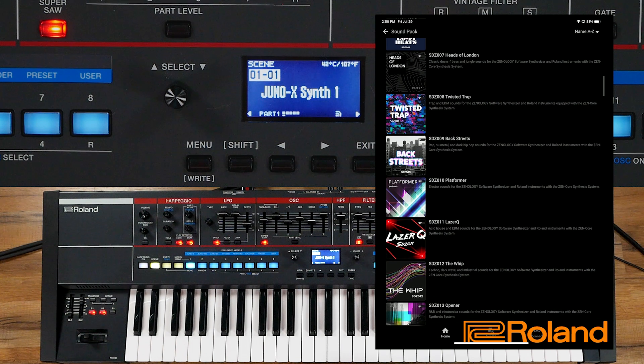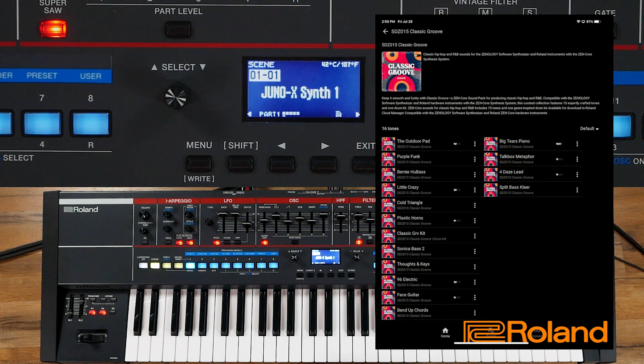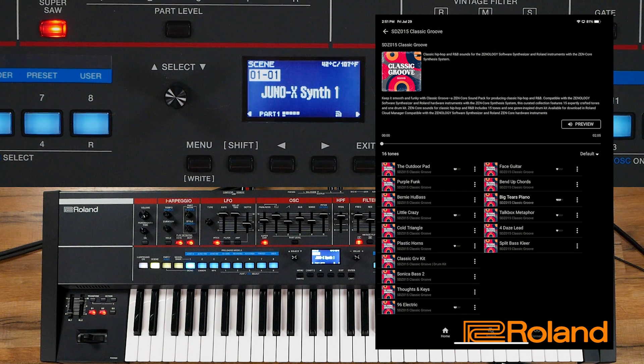Looking through these, you see a lot of good sounds in here. Let's go ahead and select Classic Groove. Once I'm inside, I get a lot of options available. I've already put a heart by a favorite — I'll show you how to do that in a second. I'm just going to click on one of the sounds available to me. Let's do this Bend Up Chord. I'll click on that. It says are you sure? Yeah, I am sure.